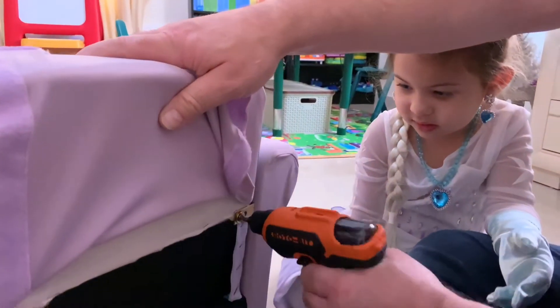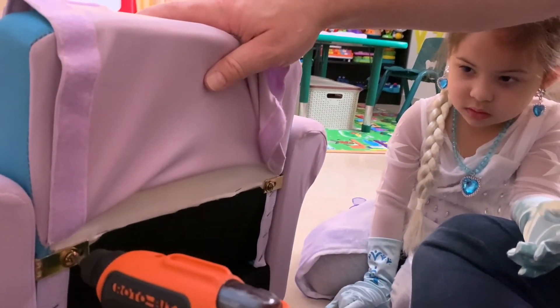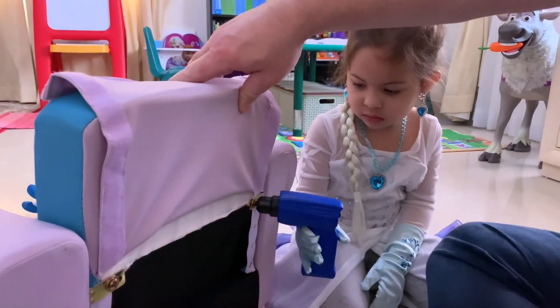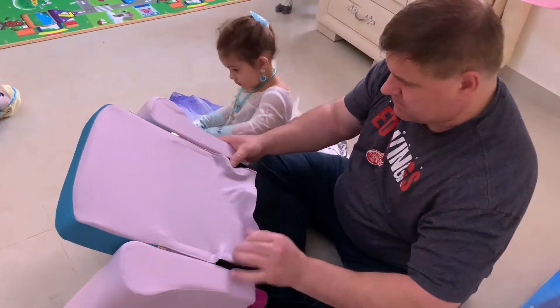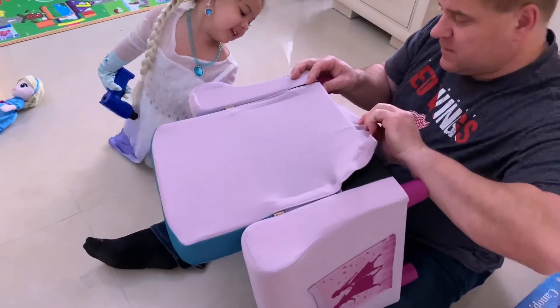Let me just check it. And there's a pocket!